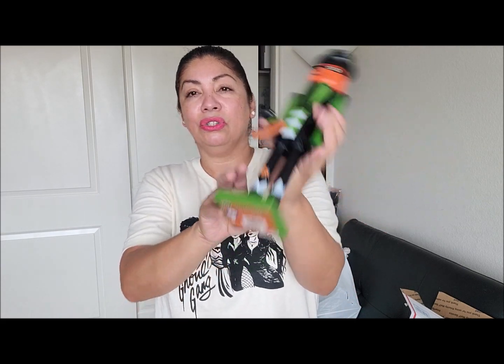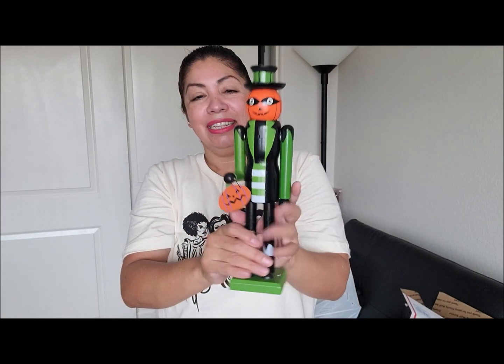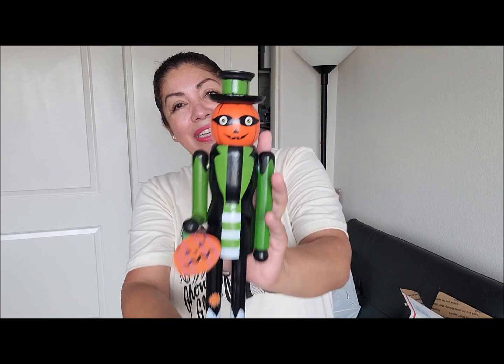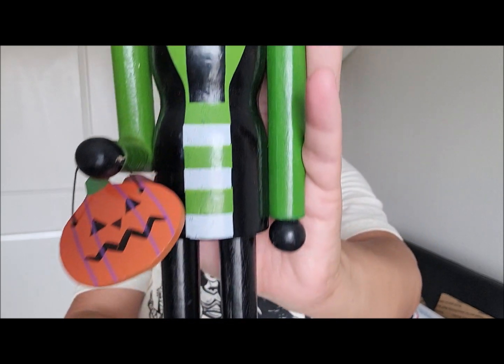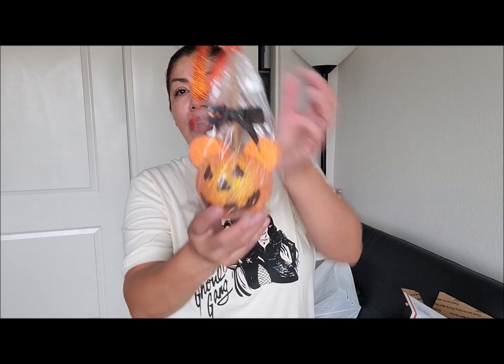I'm also including this pumpkin nutcracker from the 99 cent store. As you can see he's a big guy — a decent size nutcracker. He is going to be included in this giveaway as well. Isn't he gorgeous? Let me give you a little close-up of him.